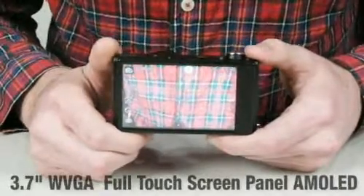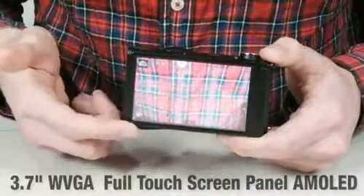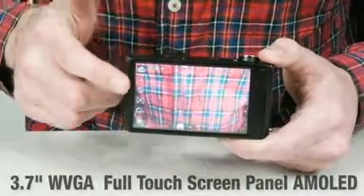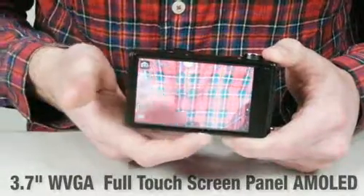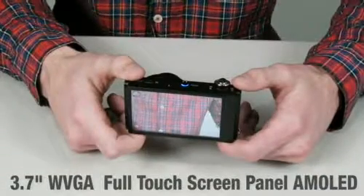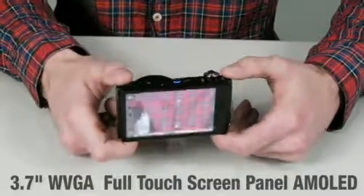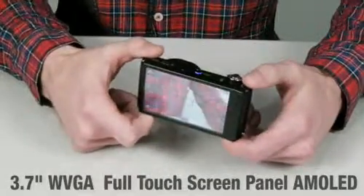Now let's take a look at the screen of this camera. The CL80 has a 3.7 WVGA wide video graphic AMOLED touchscreen, so you can enjoy a whole new viewing experience. Compared to regular LCD, AMOLED has faster response, higher color ratio, wider viewing angle, and better visibility under bright sunlight.